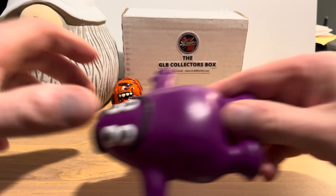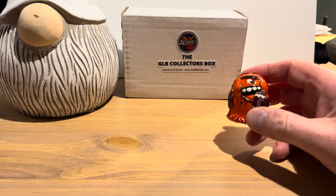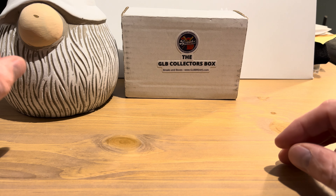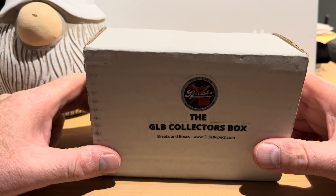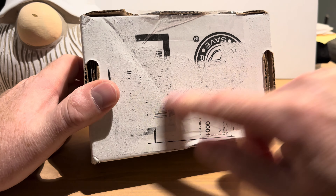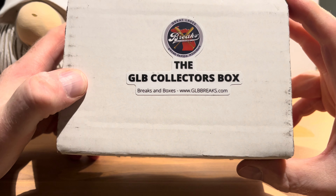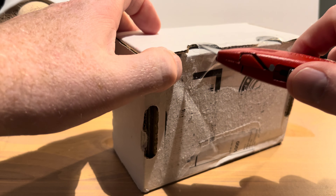It's $28.49 a month if you subscribe, and you get an extra good luck boop from Nathan and them. Let's open it up and see what we find. The product comes in this box in the mail — there's usually a mailing label underneath, which I've peeled off for privacy reasons. This is how it arrives at your door, and the shipping is free.